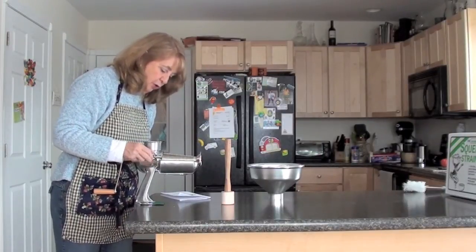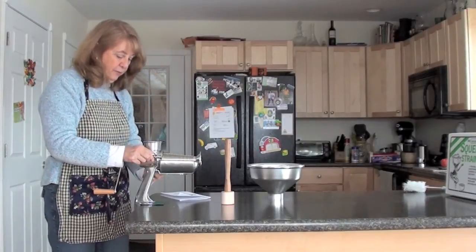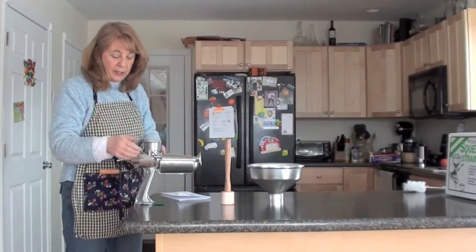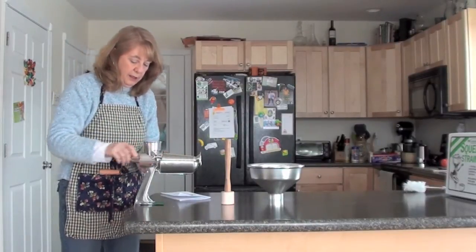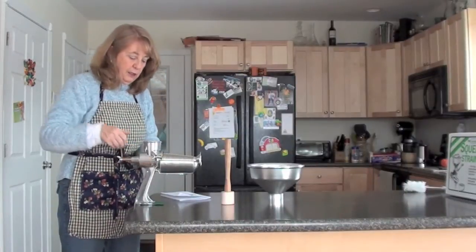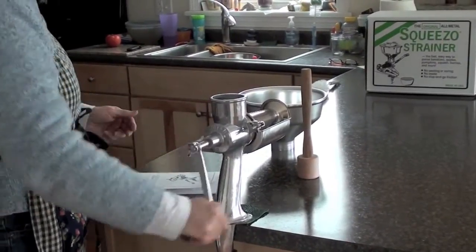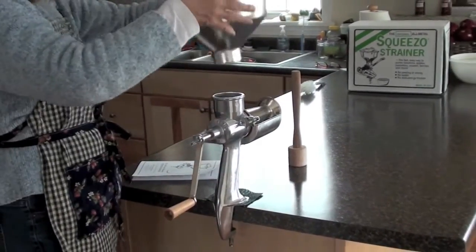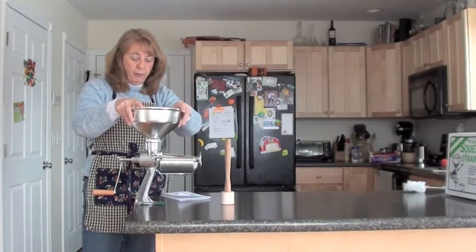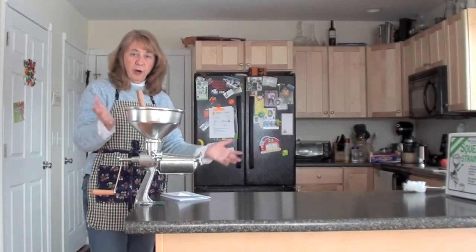You don't want it to be crooked. We suggest going ahead and tightening it all the way down, then turn it — if it drags or makes any noise, loosen it just a little bit until there's no sound at all except the squeak of the handle. Once that's done, put your hopper on and you're ready to process your tomatoes.